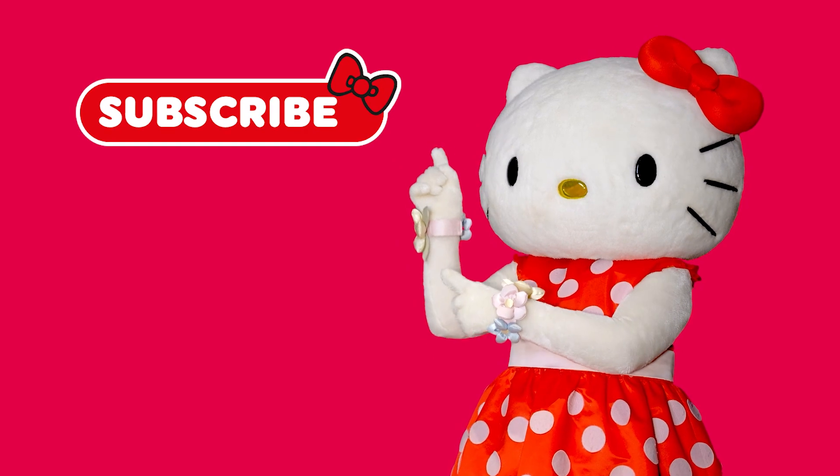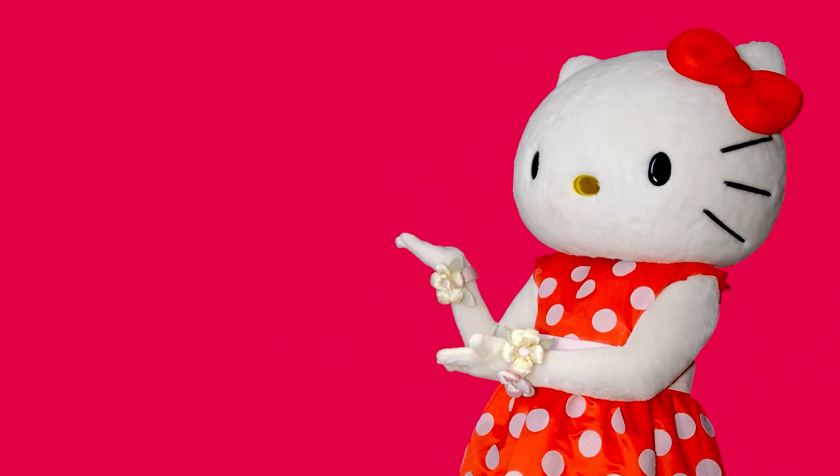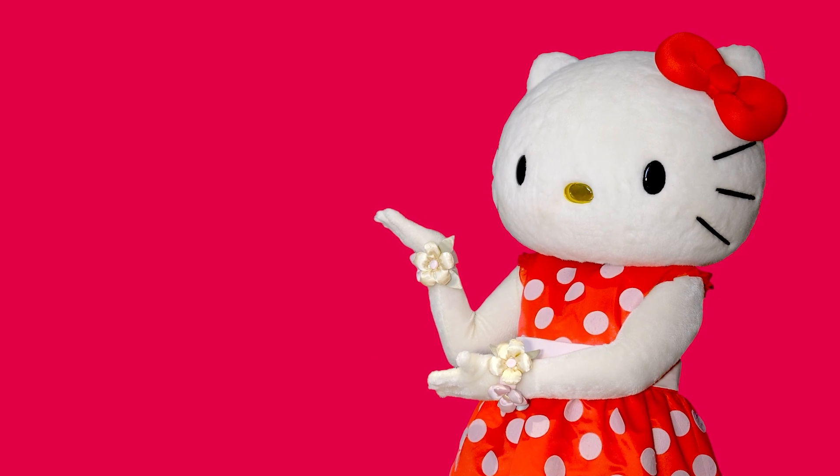Subscribe to the channel and turn on the bell. Click the like button and share the video with your friends. Watch Hello Kitty and Friends Adventures on the channel. See you soon!